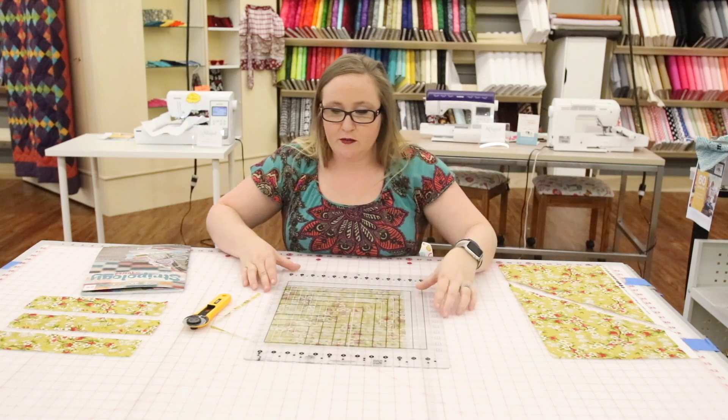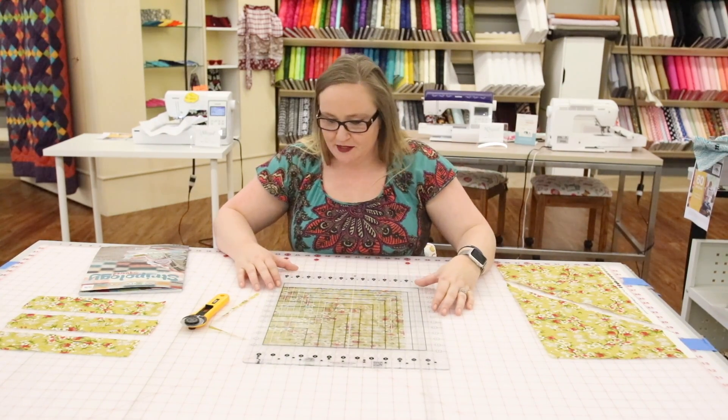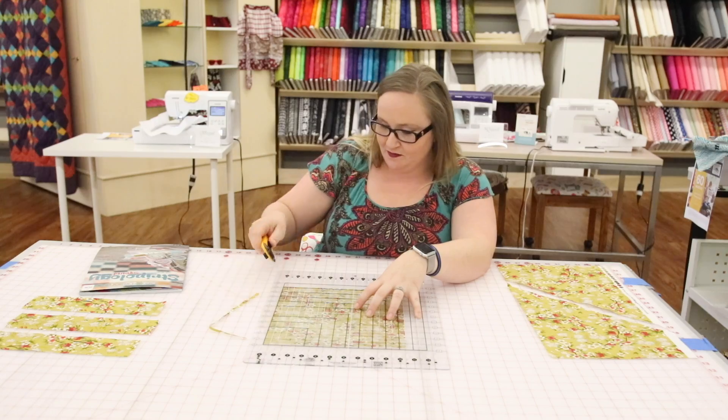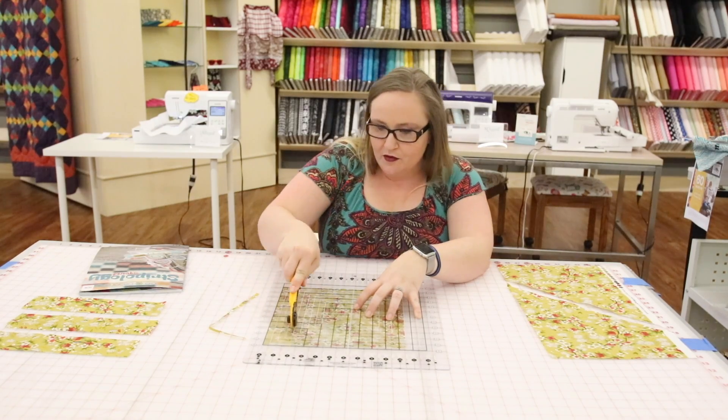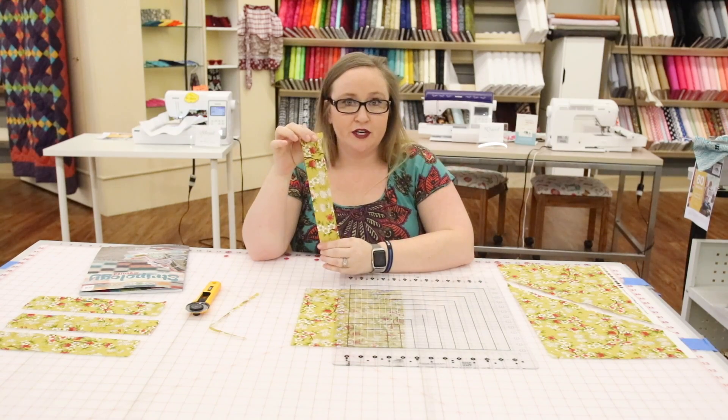Something else that helps a whole lot is we all love our two and a half inch strips. I can simply line the zero up, move two and a half, run it down the line, and I have my two and a half inch strip.